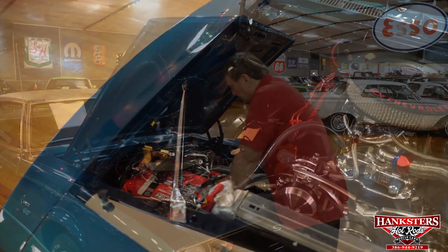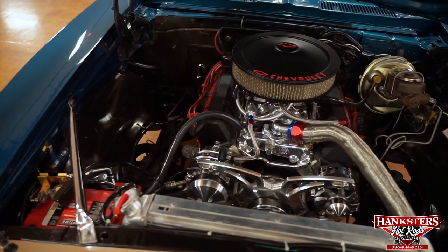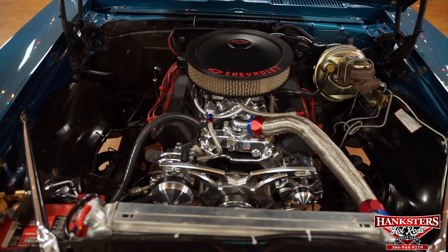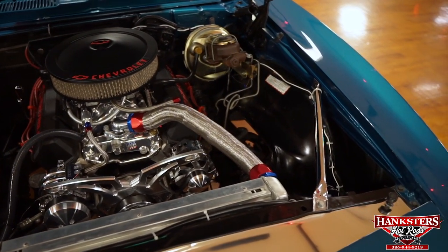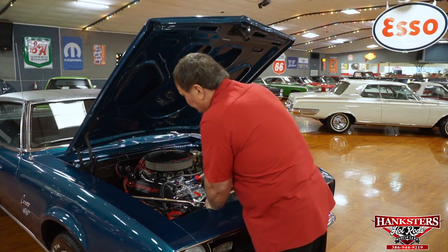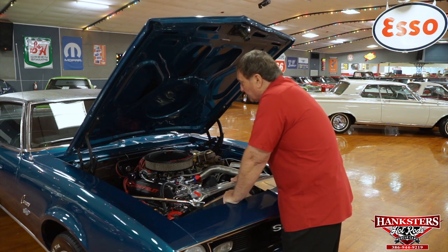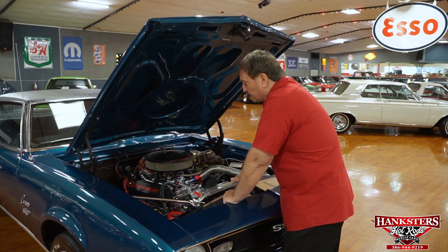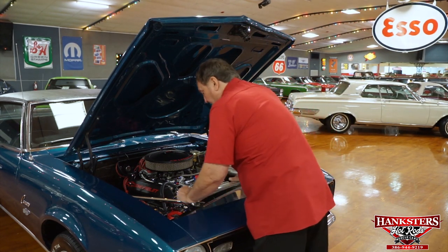It has a four-pass aluminum radiator in it with an electric fan and the correct shrouding that goes along with it. The headers are a larger tube header system — about an inch and three-quarter primary tubes — and they are a long tube system. Instead of being ceramic coated, these are individually wrapped with high-temp fiberglass tape, good insulating tape.